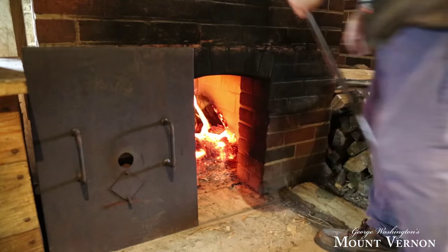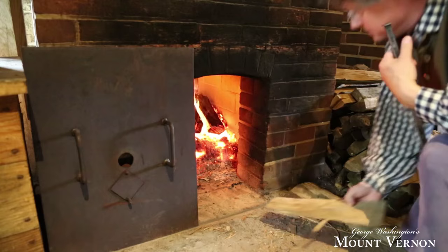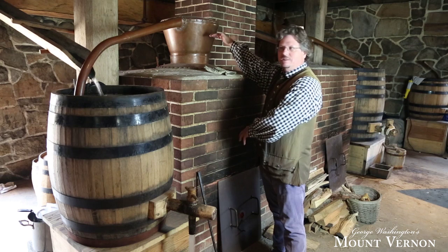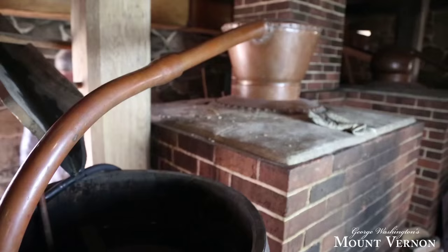By building a wood fire under the still, when the temperature inside gets to about 160 degrees Fahrenheit, alcohol will change from a liquid to a vapor. So alcohol as a gas will float up to the top of the still, the water and grain stays back, and then that gas by pressure is forced down the line arm and starts to go through this coiled pipe here.